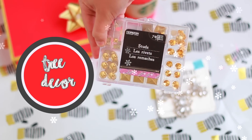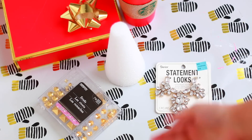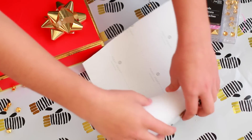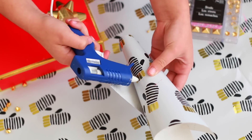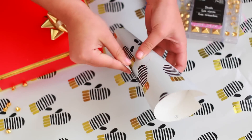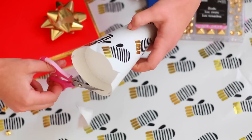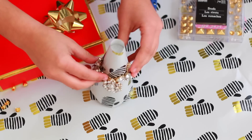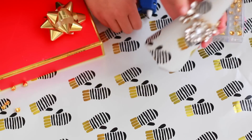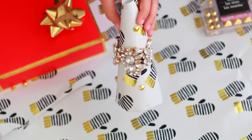Room decor is always a cute gift. I whipped up this little tree with things I found at the craft store — I found a statement piece on clearance, got some gold studs, and wrapped a foam cone in some cute wrapping paper, securing it with hot glue. I took some fashion pins and put on the statement piece, which looks like it belongs on a necklace, to make it look cute on the tree. Then I added the gold studs all around. This gift has no practical use, but it's cute — and who doesn't love cute room decor?